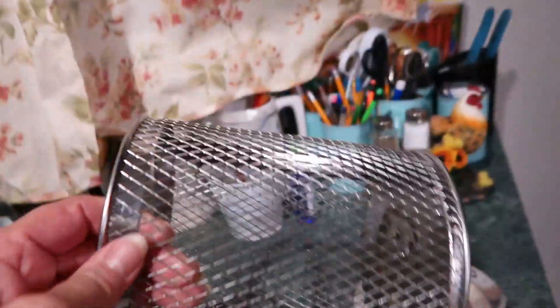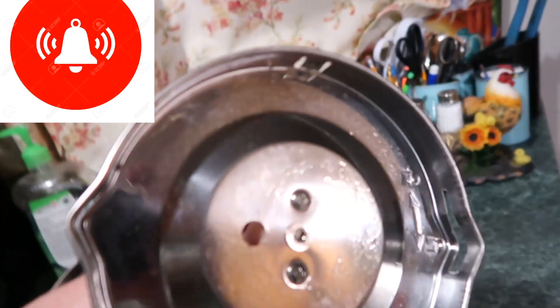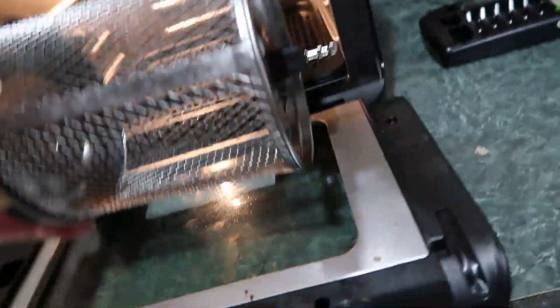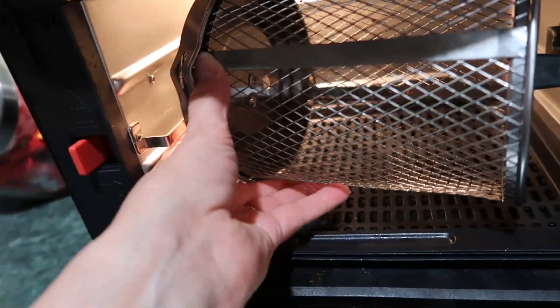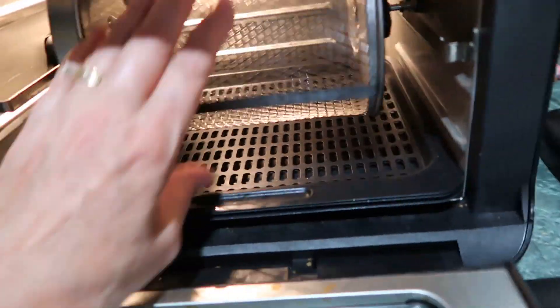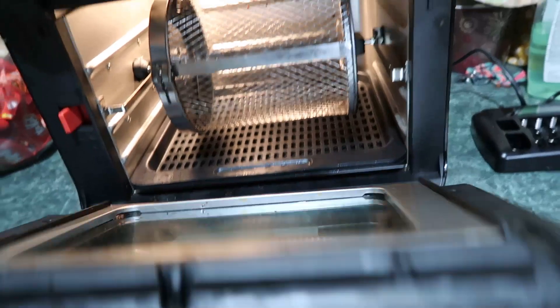It also has this rotating tray that you can put your fries in. I'll show you that — I'll just put the lid on it, and it has some little slots that you put the air fryer basket in, and then that rotates it.